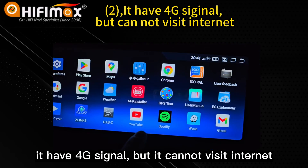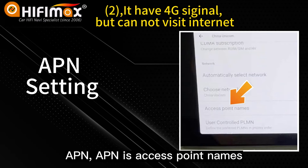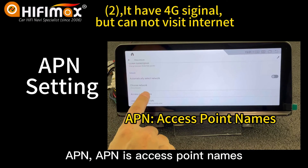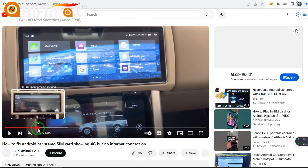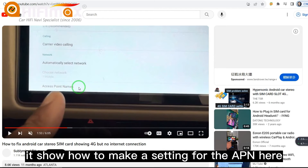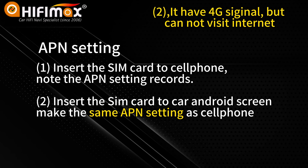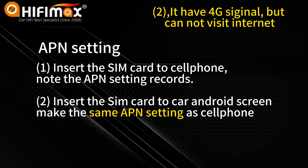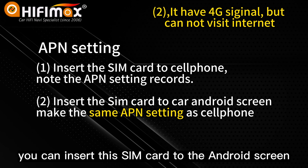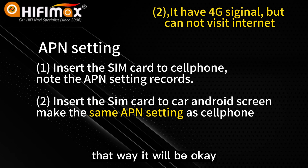Another trouble is it has a 4G signal but cannot visit the internet. For this, you can change the APN — Access Point Names. I'd like to share a video showing how to configure the APN settings. I will put this link in the video description below. You can also put the SIM card into your cell phone, go to the APN settings on the cell phone, and write down the APN record. After that, insert the SIM card into the Android screen and configure the same APN settings as on the cell phone — that way it will work.